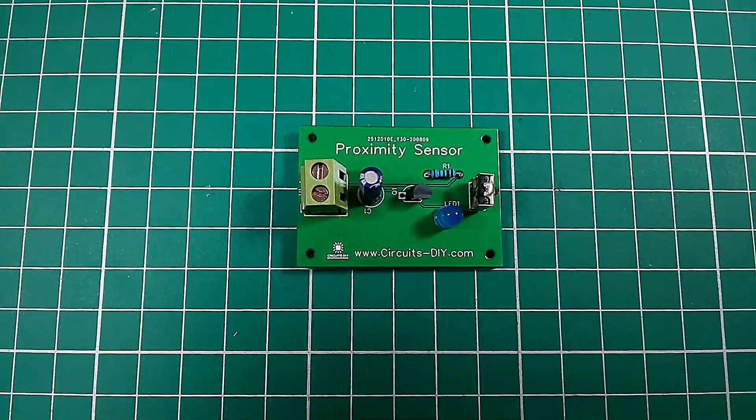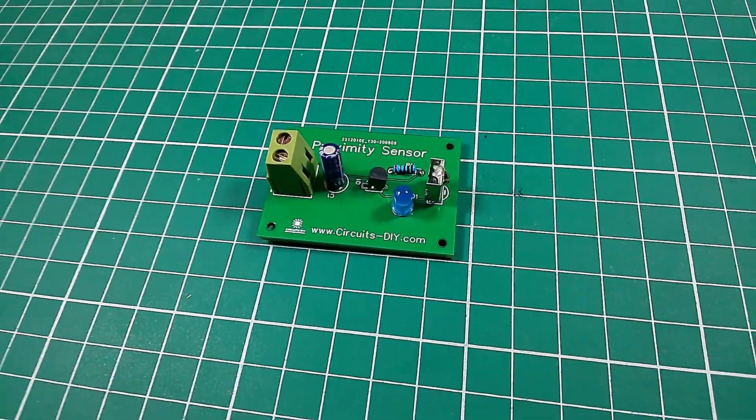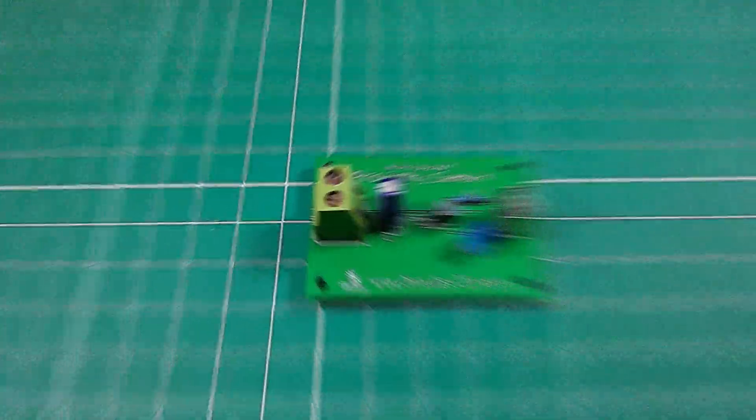Hello, in this video tutorial we are going to make a simple IR infrared receiver circuit by using the VS1838 sensor. So let's get started.